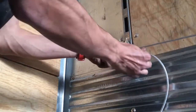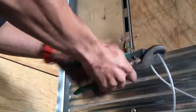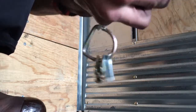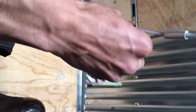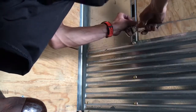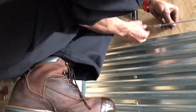Now pull the cable nice and tight — enough to loop around this D-ring — and then cut. Slip our ferrule through first, through the D-ring, then back through the ferrule. Now you can mock fit it. This is where you get your tension right. This is a 3/16ths ferrule, so we will be crimping it three times at 3/16ths.